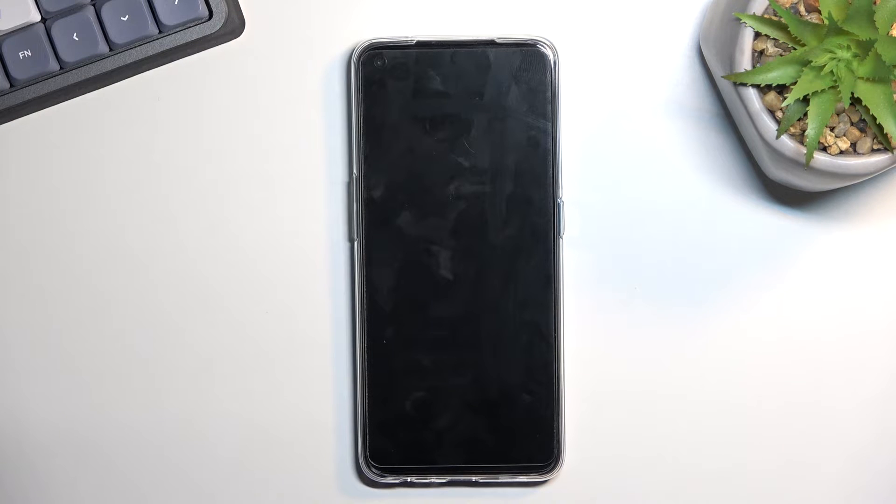This entire process should take about three minutes or so to finish up, so just give it some time. Once it's completed you will be presented with the Android setup screen. I'll be back once that is visible.